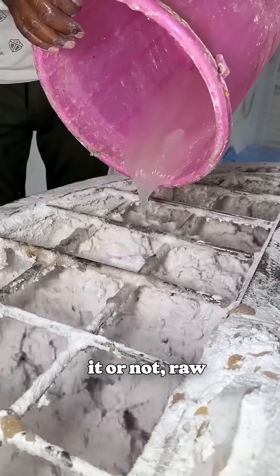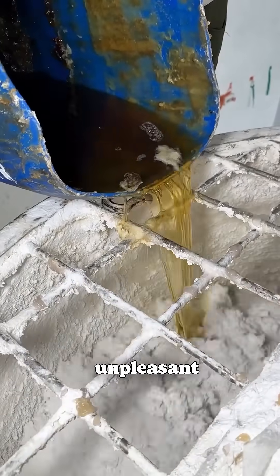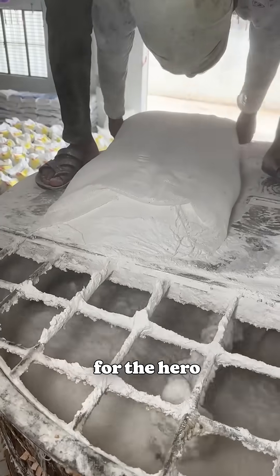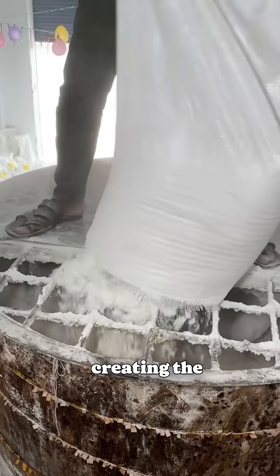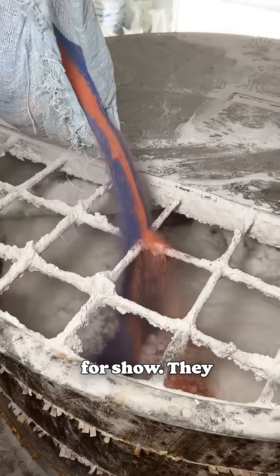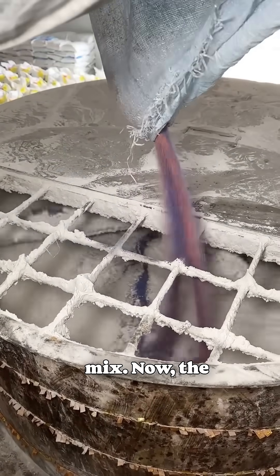A key ingredient is perfume — a lot of it. Believe it or not, raw detergent has a very strong, unpleasant chemical smell. The fragrance you love is added to completely mask that. Now for the hero ingredient: polymer. This is crucial for creating the cleaning action. And finally, these iconic colored granules — they aren't just for show. They add extra cleaning power and a visual sparkle to the mix.